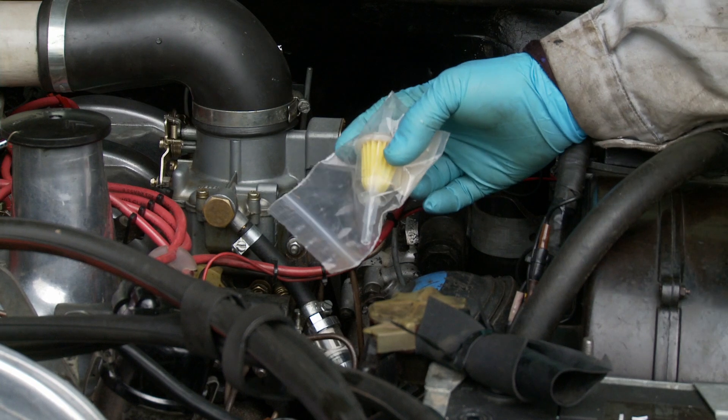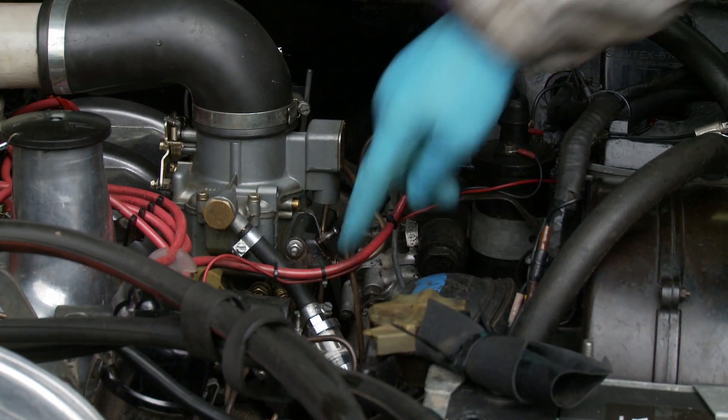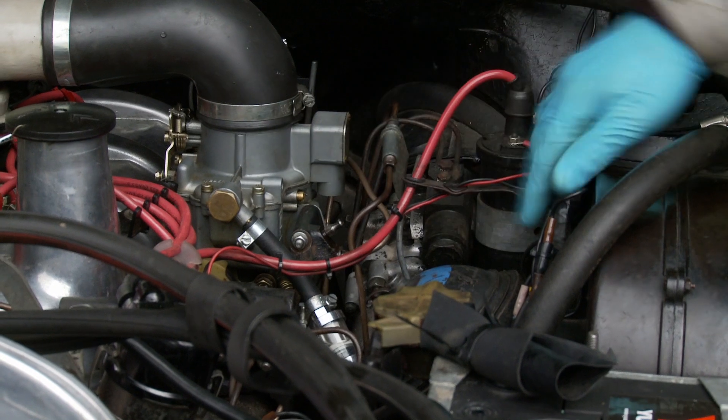The trouble though is it's a little more difficult to get to, and having a filter here between the pump and the carburetor is easier.